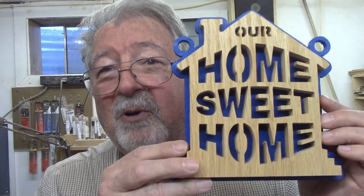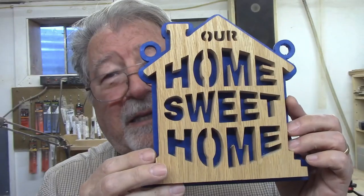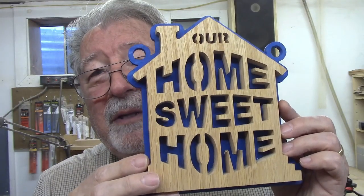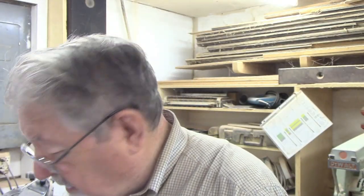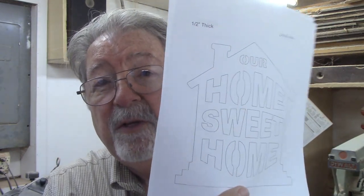Today's project is this Our Home Sweet Home sign. I'm going to show you where to find it online — you can download the plans, and that's free. I'll take you step by step through what you need to do to make this project. There are only two pieces to it. The front is in half-inch thick material and says Home Sweet Home in the shape of a house, and then a backer behind that in quarter-inch thick material. Nothing difficult. The letters are pretty big, so this would be a good beginner project if you're not used to making inside cuts and cutting out letters — this is about as easy as it gets. Let me go pick out some stock and we'll get started.